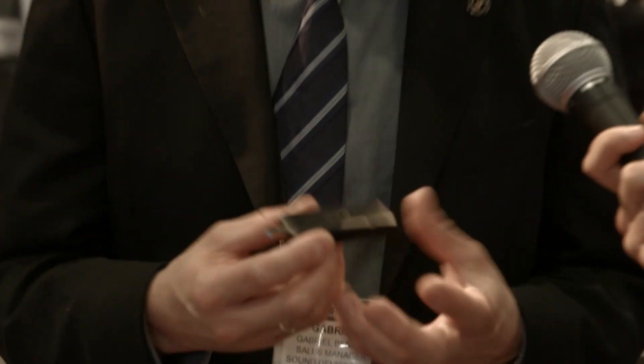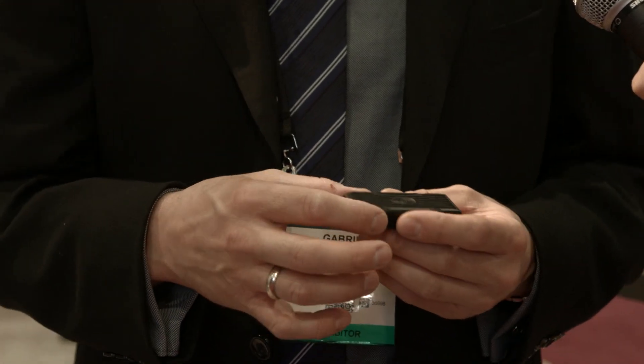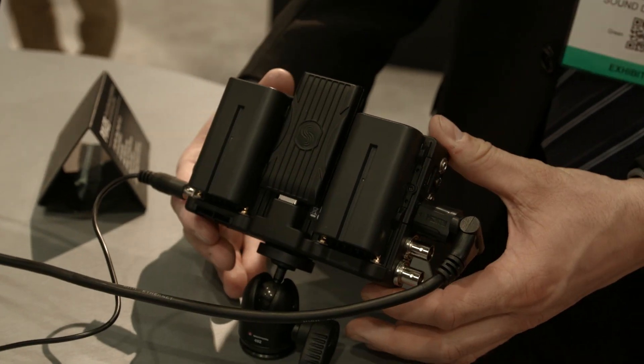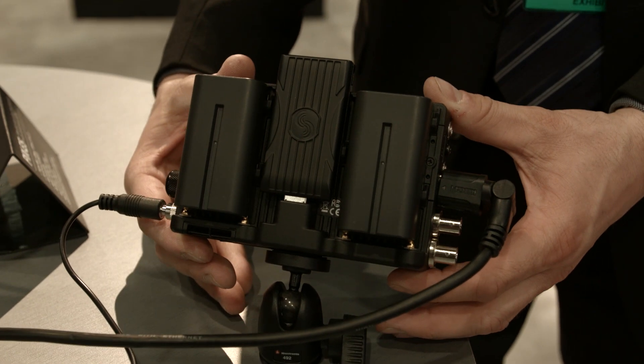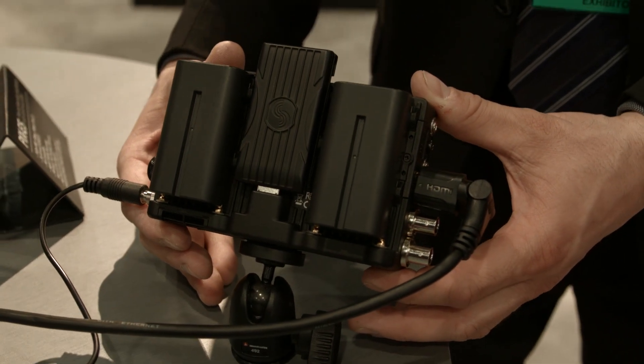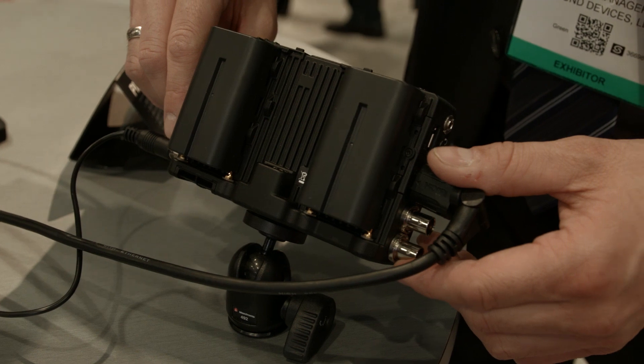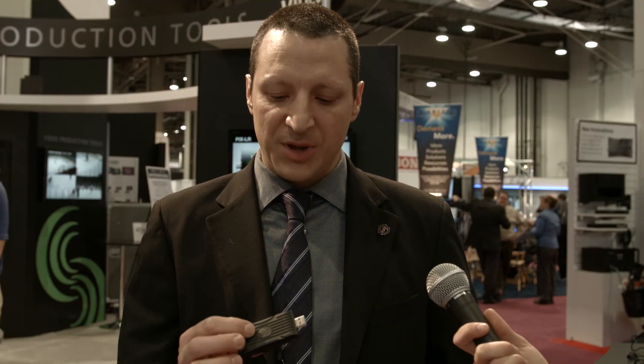We use this SpeedDrive — it looks like a big thumb drive, but it's actually just an enclosure. If you remove the lid, there's a slot for an mSATA drive. You can get mSATA drives at Tiger Direct, Newegg, or different electronic stores. Drop it in, and as long as it's listed on an approved media list, it'll work. When the SpeedDrive is inserted into the field monitor it records at mSATA speeds; when removed and inserted into your computer it runs at USB 3 speeds. We'll be offering a 240 GB mSATA drive for $260, and the enclosure alone is $60.